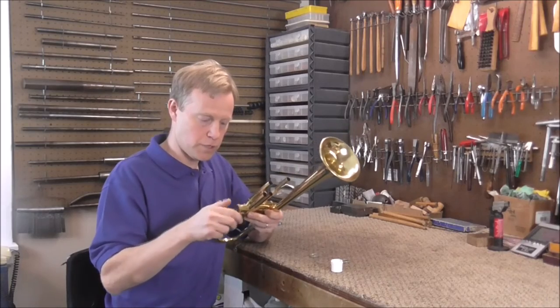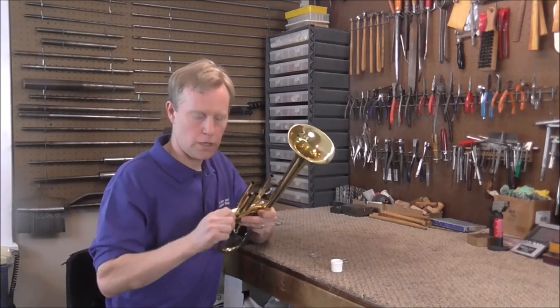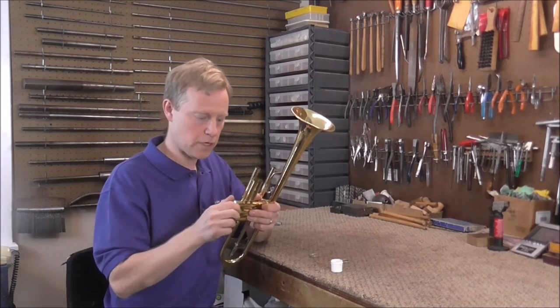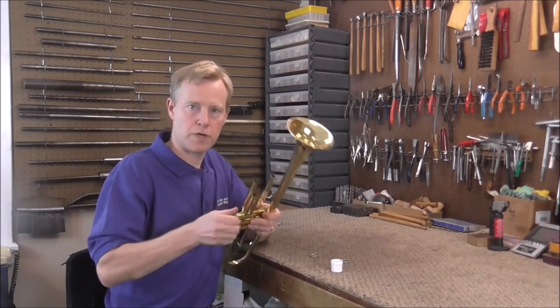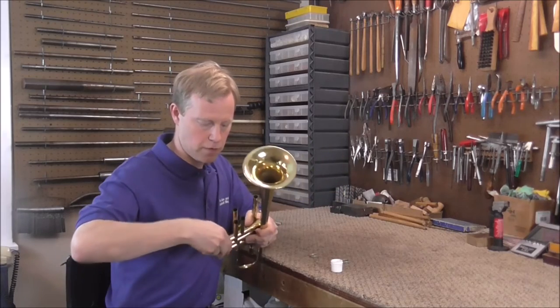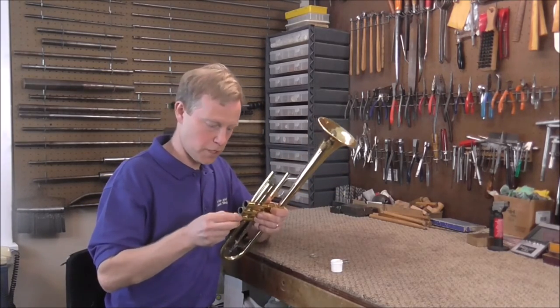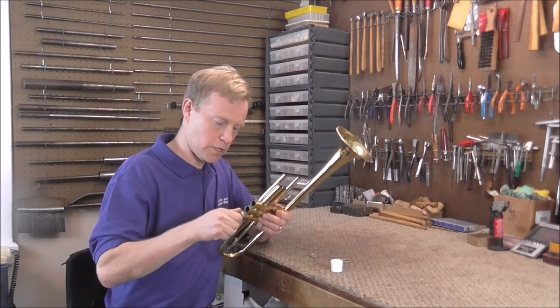Take one of the valve caps and put it on there, then just work it back and forth for a while. This way it works if it is not too bad. If there's a lot of buildup you will probably want to use the chemicals, but if it's not bad, usually this way works fine. Work it back and forth for a couple of minutes and that often will clean it up. Do that with all of the casings.